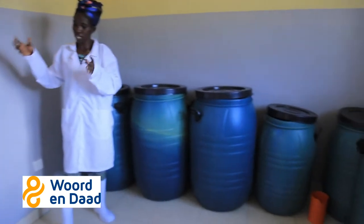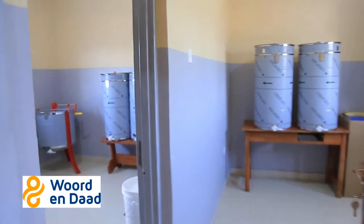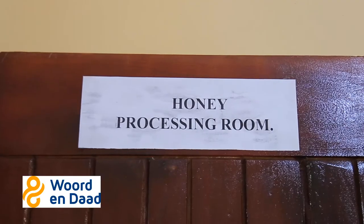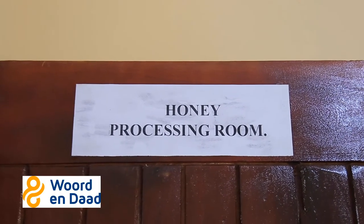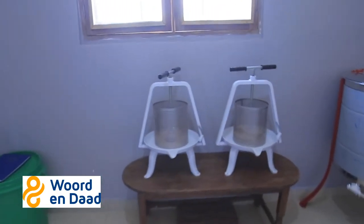When our farmers bring honey, this is the room where the honey is received. From there, honey is brought here and this is where it is processed. The method we normally use here for processing is what we call the drip and settling method.